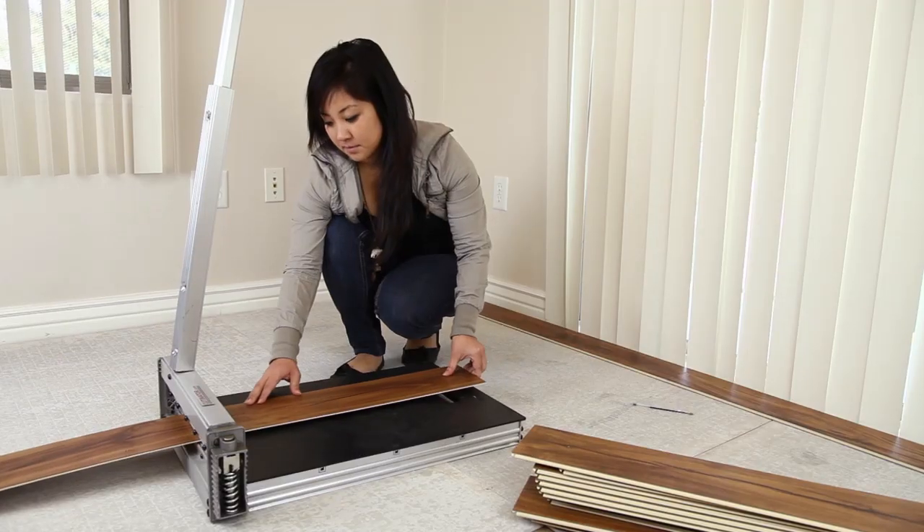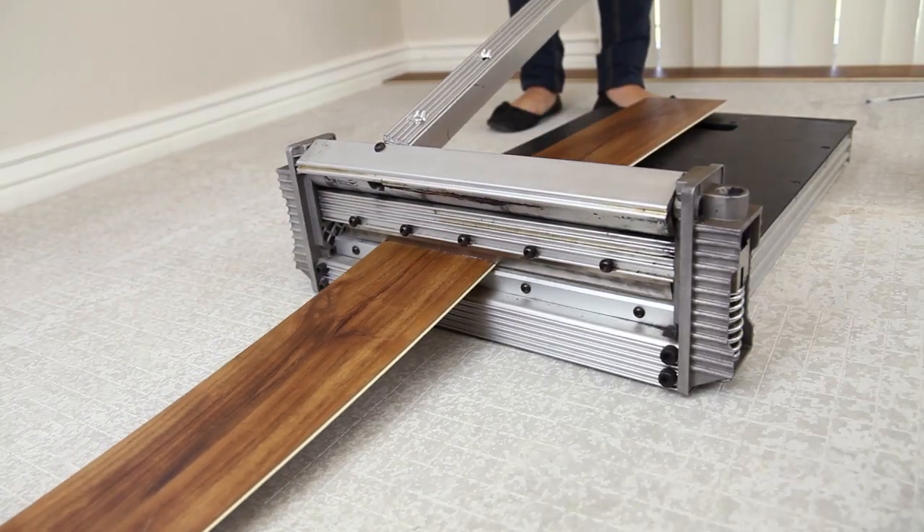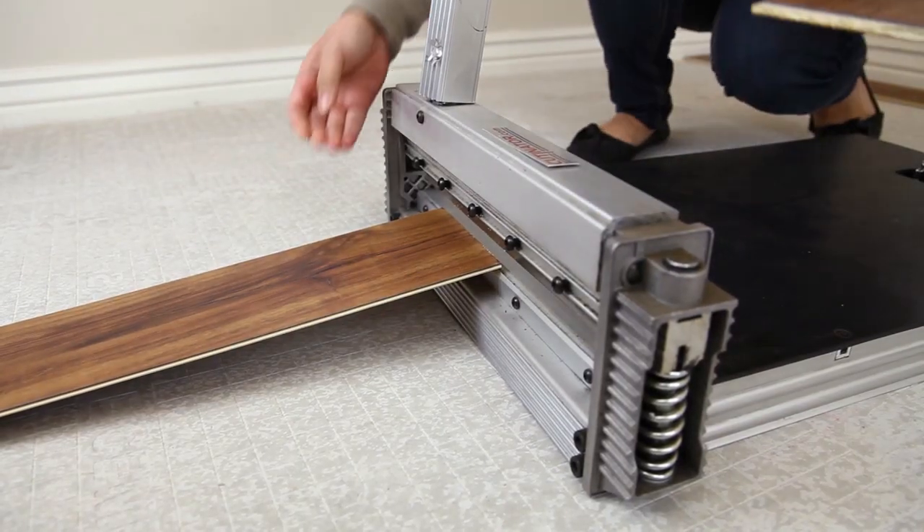If you come up to a wall and a full plank won't fit, simply cut the plank to fit the remaining space. You can use a sharp utility knife or a tile cutter to cut the plank to the desired fit. Always put the factory cut end against the other factory cut end.